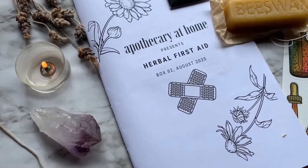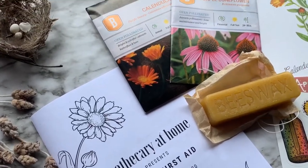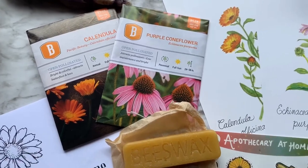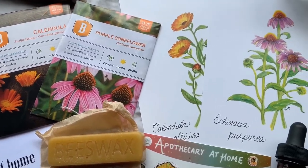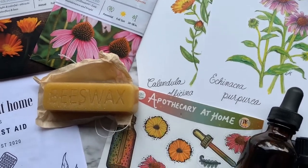Their mission is to inspire, empower, and equip the next generation of herbalists. So if you want to be one of those herbalists, head over to their website or their Cratejoy, use that discount code, and get 15% off of September's box, themed for herbs to breathe easy.